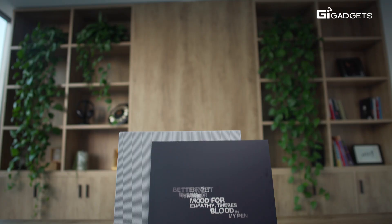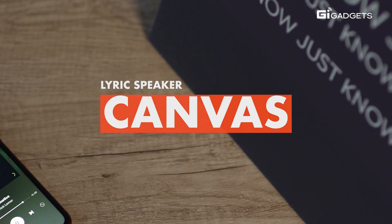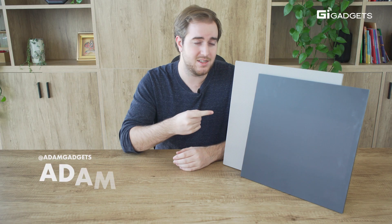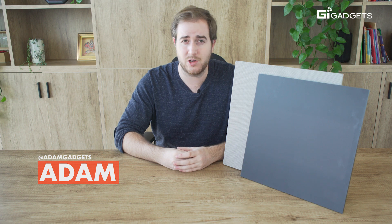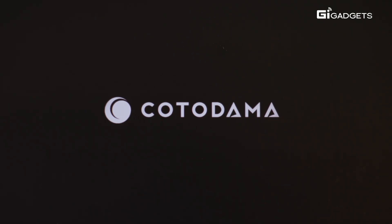How can a product be both futuristic and retro? We find out in this episode of GI Review. This is the Lyric Speaker Canvas by award-winning music tech company Kotodama in collaboration with Abbey Road Red — yeah, that Abbey Road.